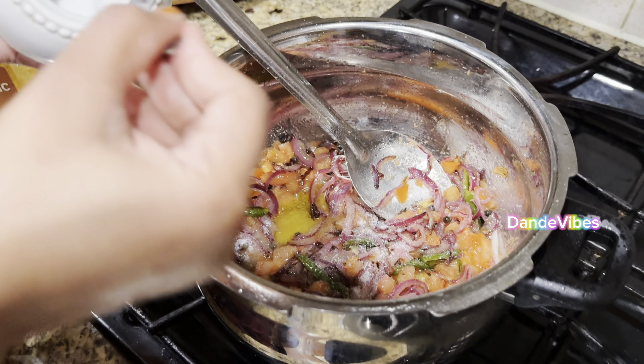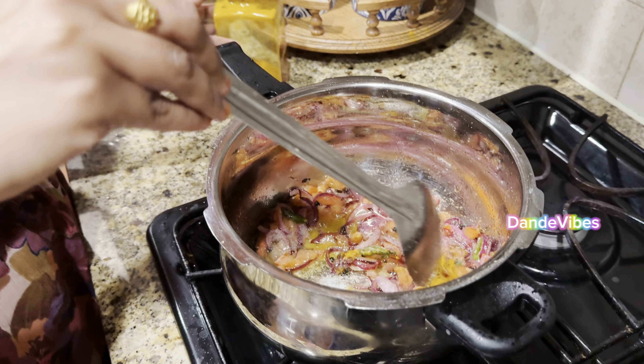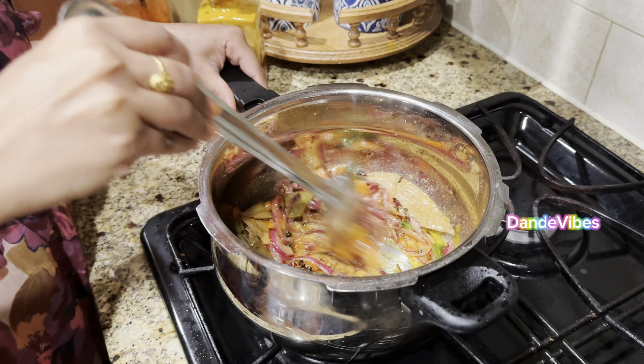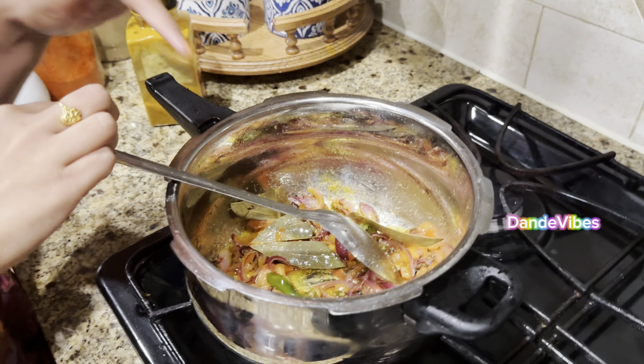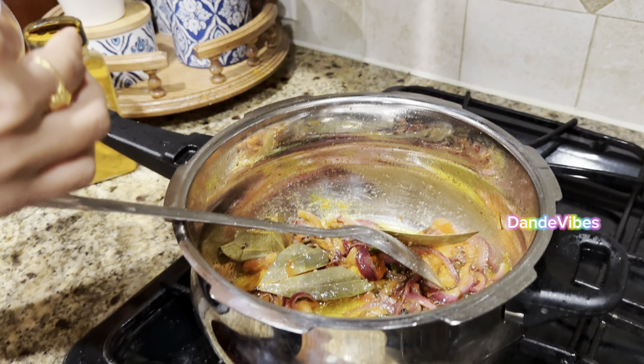Add the tomatoes, some pepper, and add some salt to the onions. Then add some pepper and stir well.